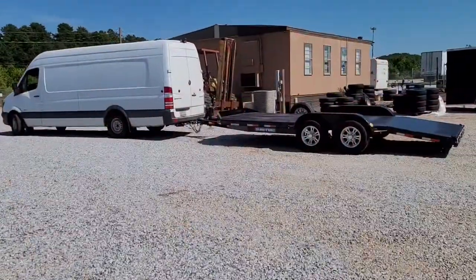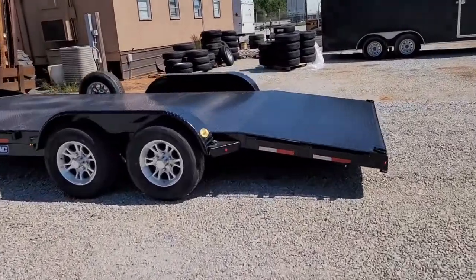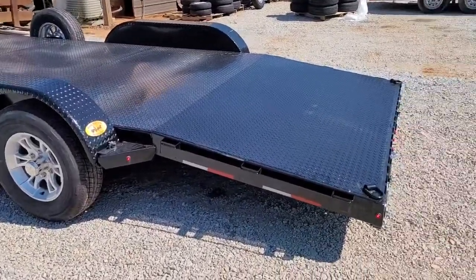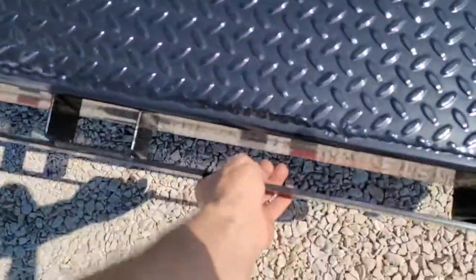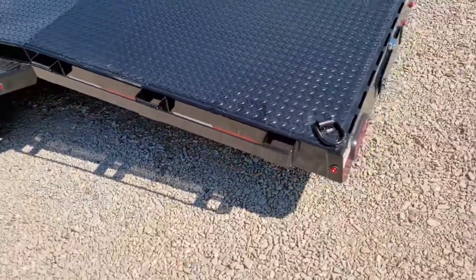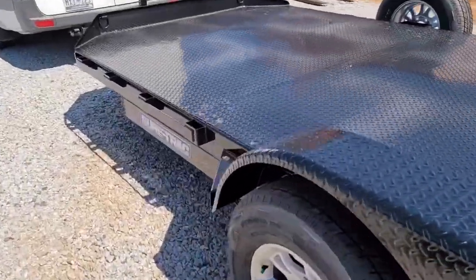Today I got me a new trailer. This is a 10,000 pound trailer. It's got six-lug wheels on it, oversized tires, heavier duty. It's got this bump guard, and all these places I can hook up straps. Got the D-rings on the corners and diamond plate.